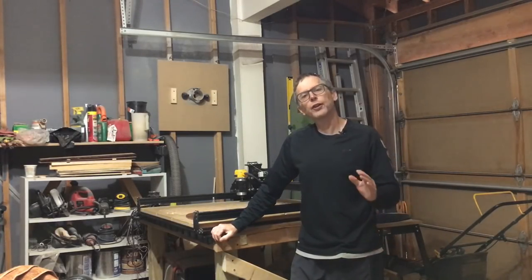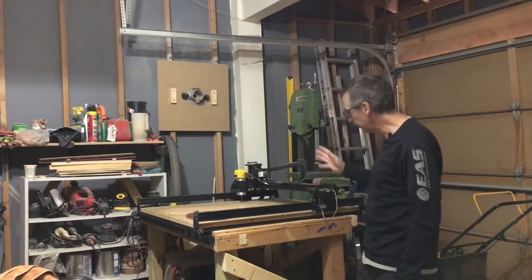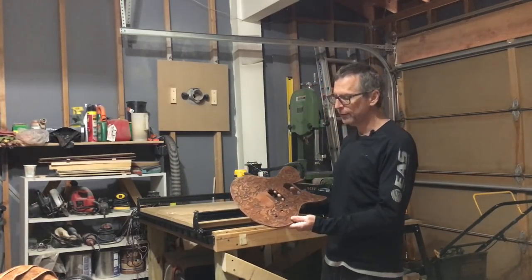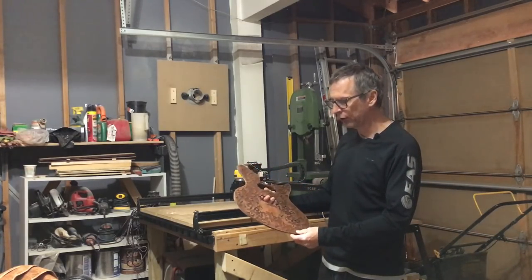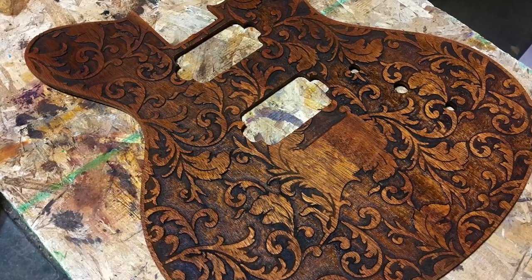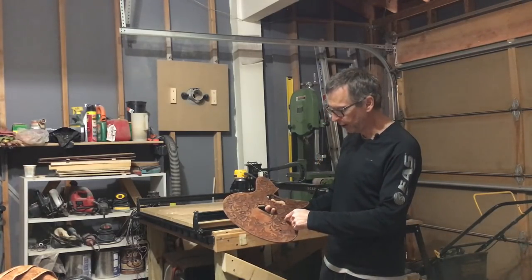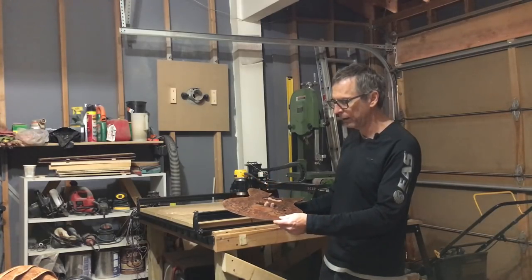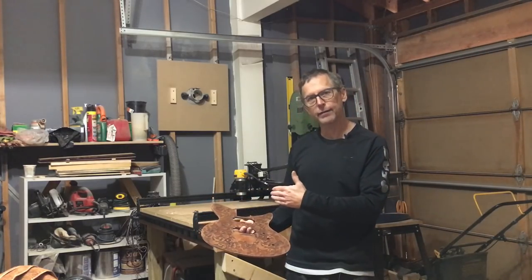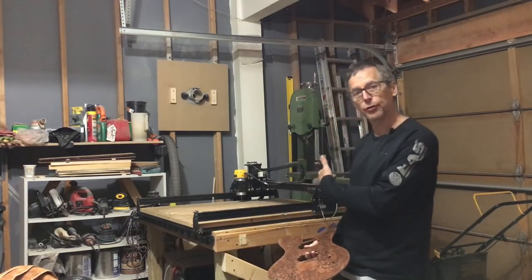Hey guys, it's Chris at Highline Guitars and you're watching another episode of From the Luthier's Workbench. Today I'm going to give you another good reason why you should consider a CNC machine for your workshop. You can do custom engraving and inlay, and this is a guitar top that I've just recently completed.